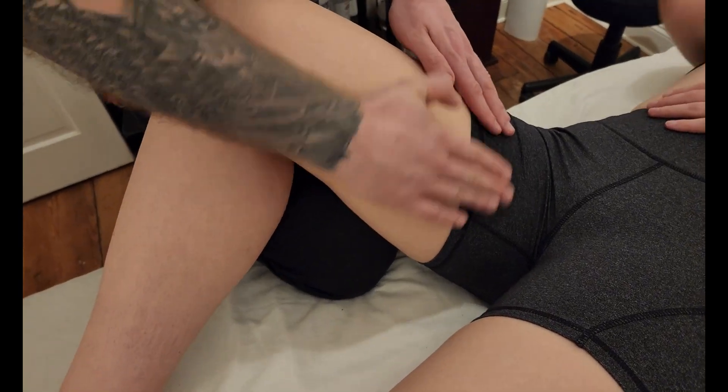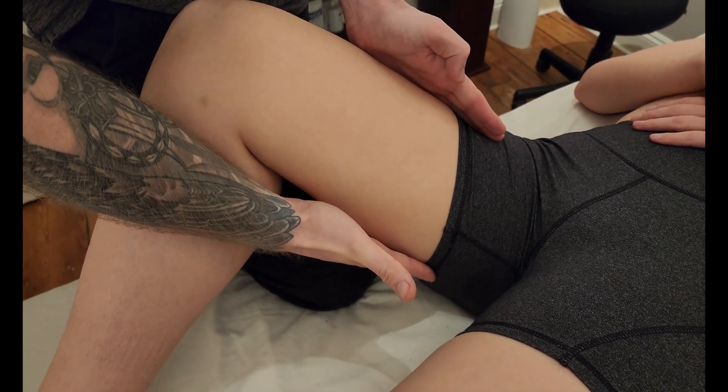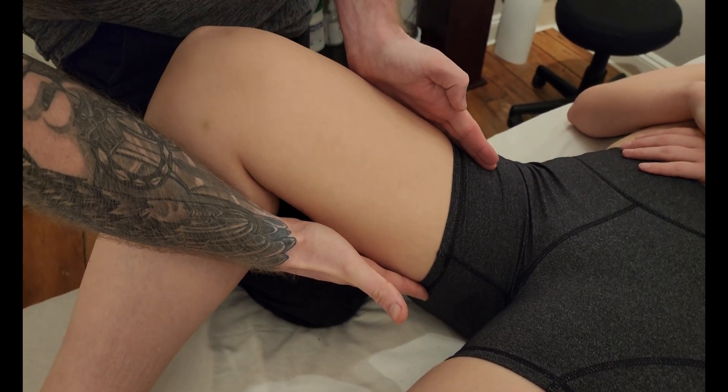Gracilis is sitting just posterior to the adductor longus on the superficial muscles in these adductors, but it is considered the most medial muscle of the thigh.